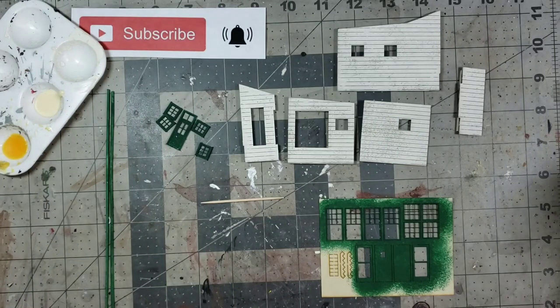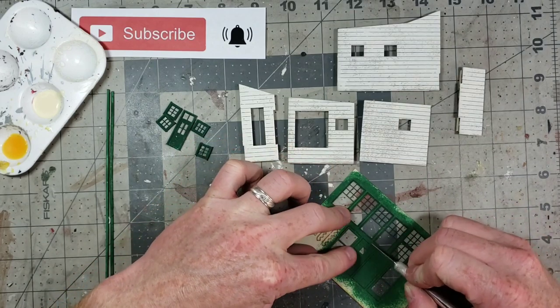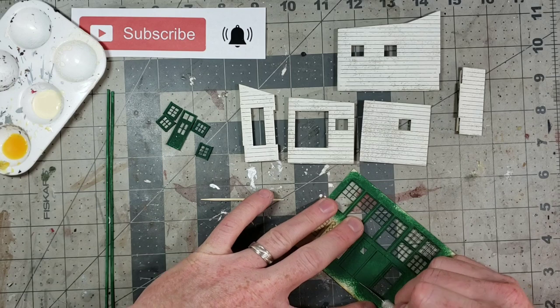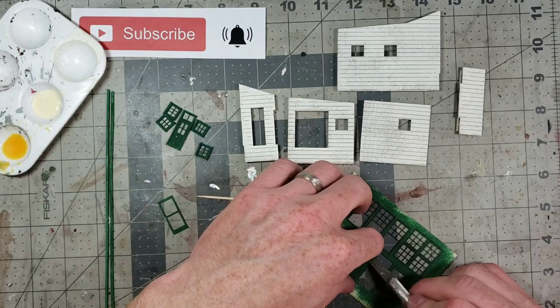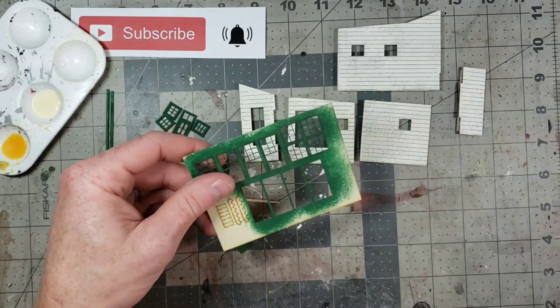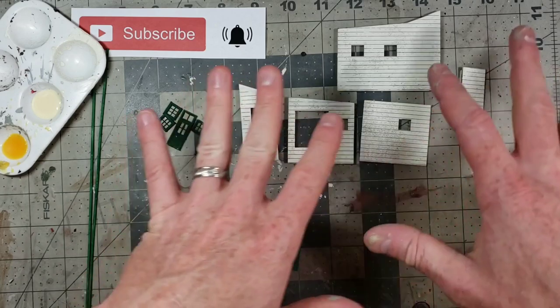First step is to cut the laser cut windows out of the frame — well, not all the windows, just the doors. These are for something else so I'm going to set those aside. All right, we've got all of our laser cut pieces cut out that we need for this part of the build.